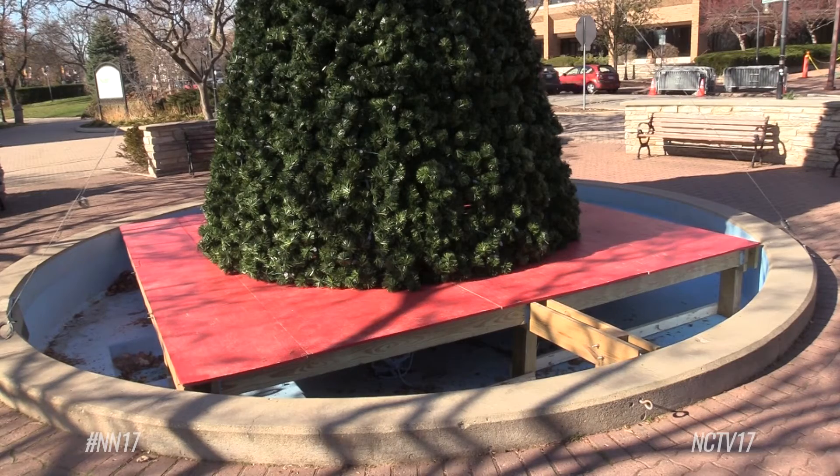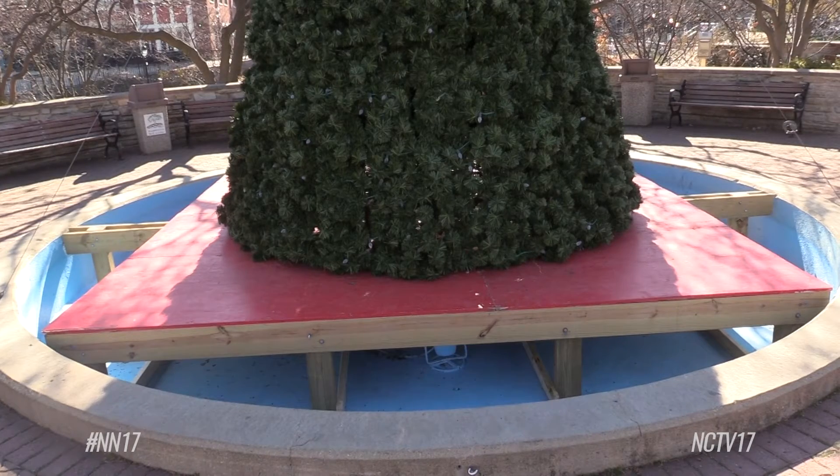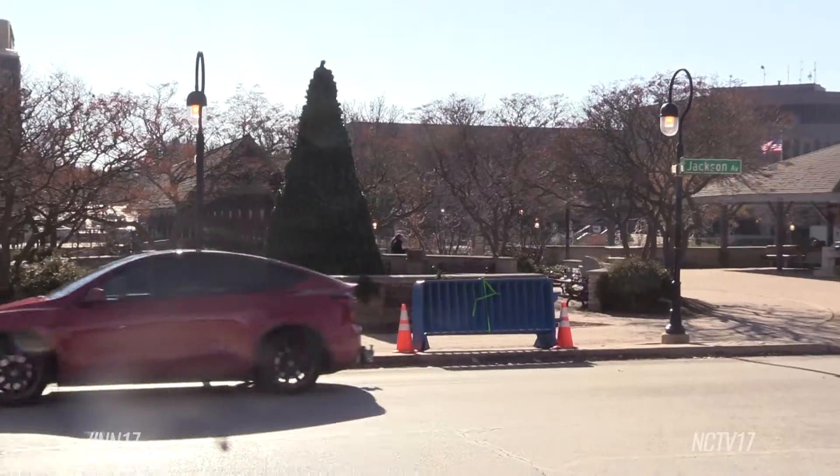The six-person staff made sure the tree was properly installed as they built a deck to provide a solid base for the decoration. It's anchored to the decking that we built the day before, and it's also secured with eye hooks on each section of the fountain, and the cables hold that tight.